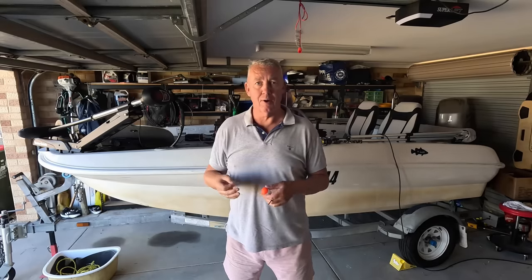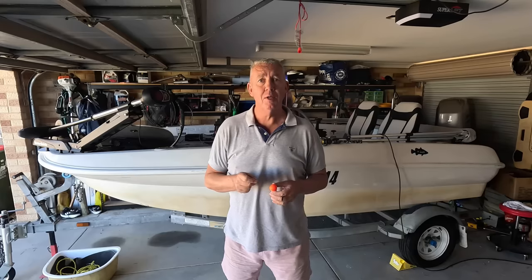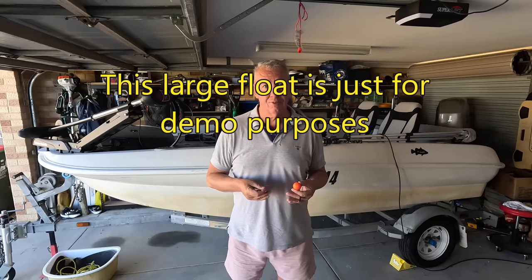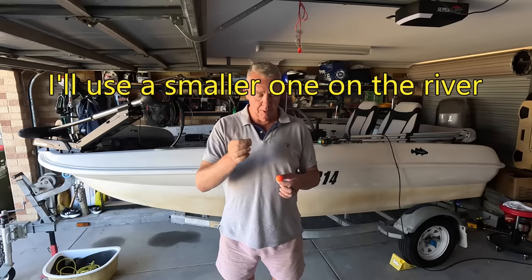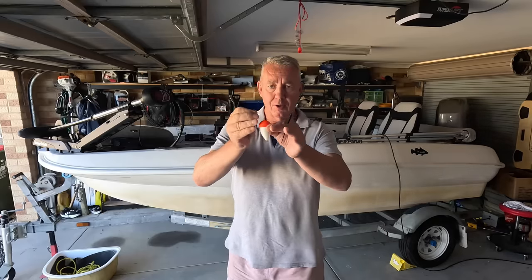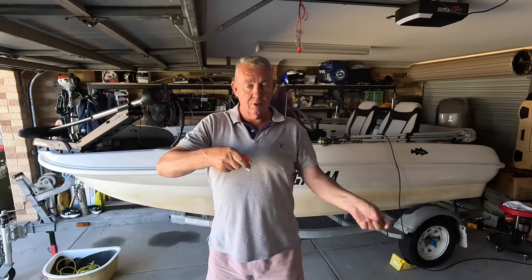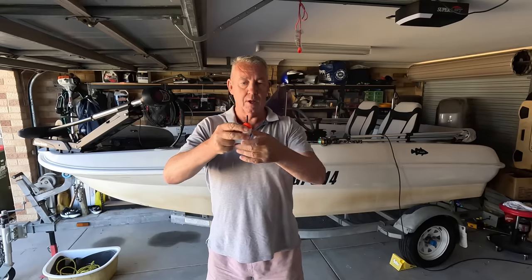I often set up before I go out and then transport the rods in the car, set up ready to go, because it just saves time. When you get to the water — especially if you've got kids with you — they're excited, they want to start fishing. You lose them if you've got to spend 15 minutes on the bank fiddling about. So you thread your mono through your rod, set it up, and then with this float we simply thread it straight through, insert the peg, and that holds the line in position.